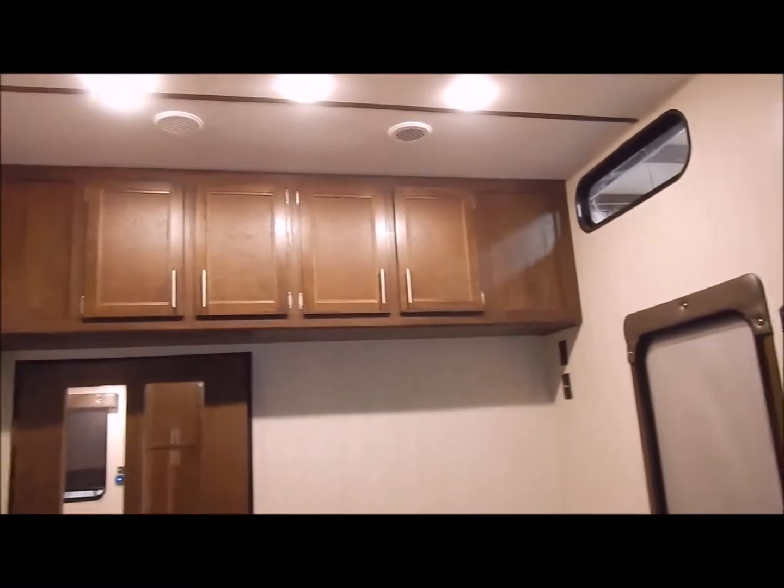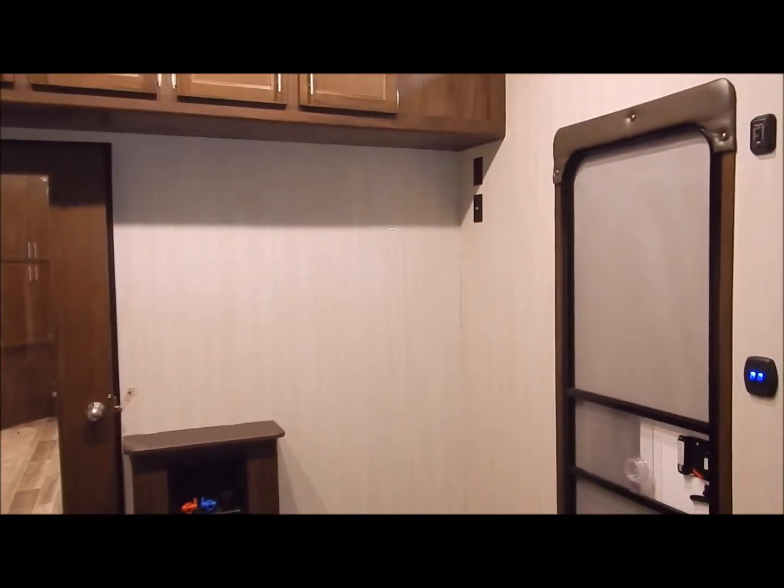Turning around here, giving you a visual of the front of the garage — you have large overhead cabinets there. In the far right corner you'll notice your TV connections and a TV backer in that wall in case you would like to add a TV out here in the garage.